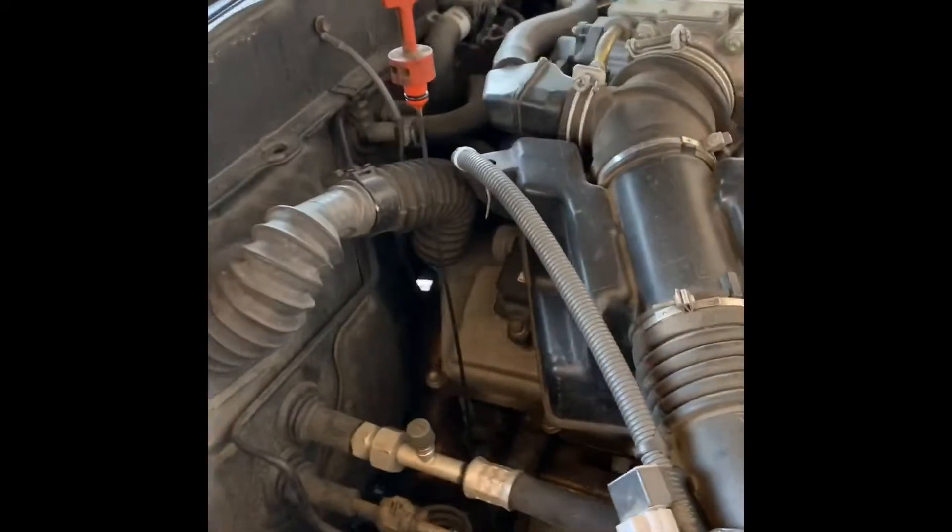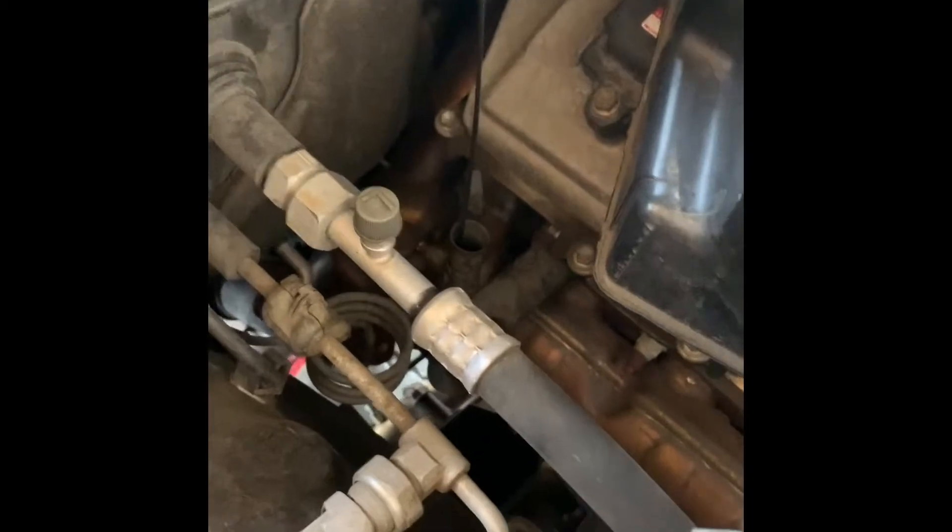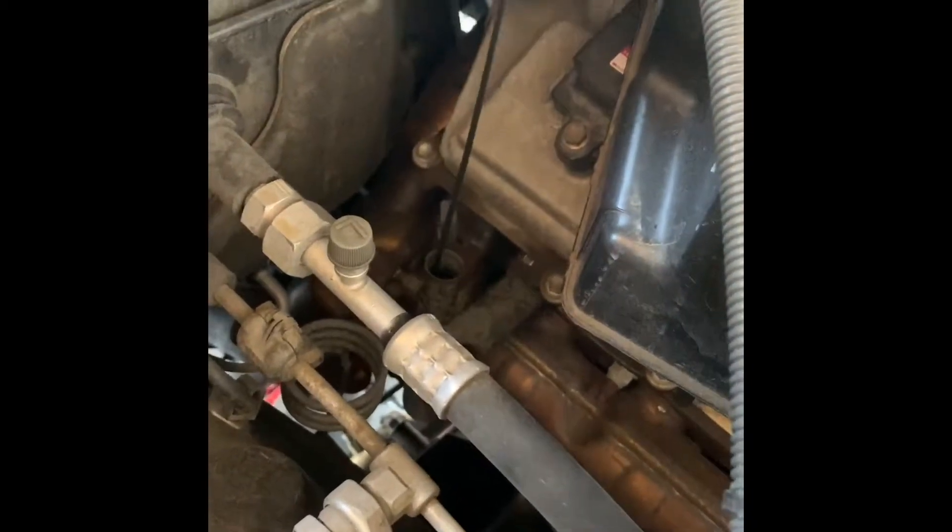I want to show you guys the bolt I removed from there — it's a 14 millimeter, and it's a small bolt that comes with a washer. Make sure not to drop the washer. Once you remove the drain plug from there, you will come over here to this side and get the dipstick out so the transmission can breathe and you can make sure to get as much fluid out as possible.